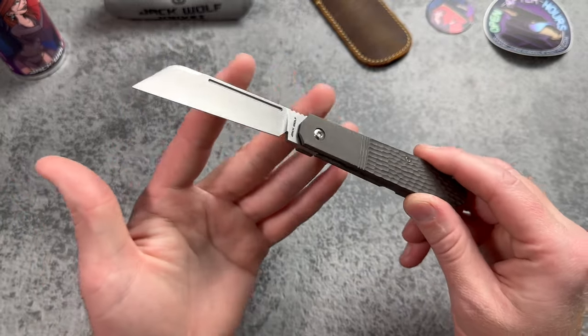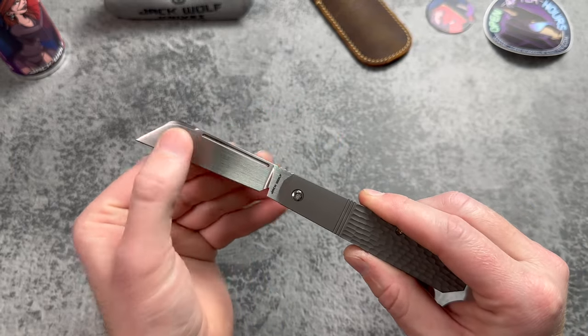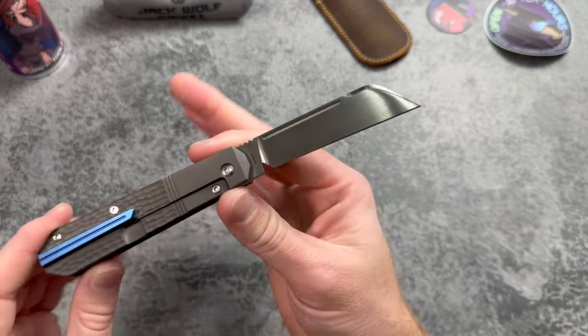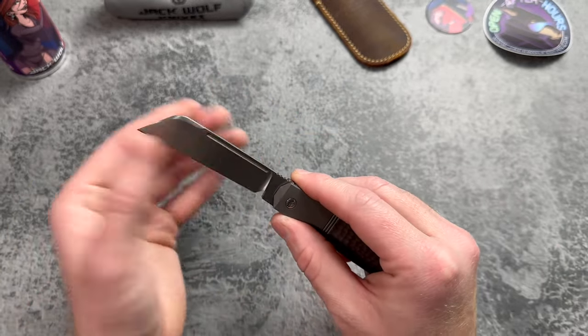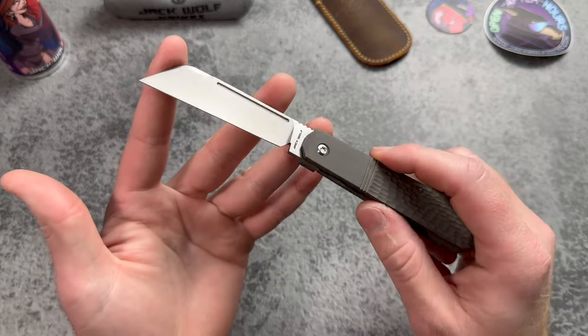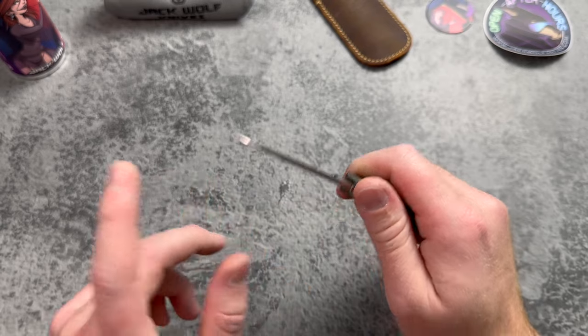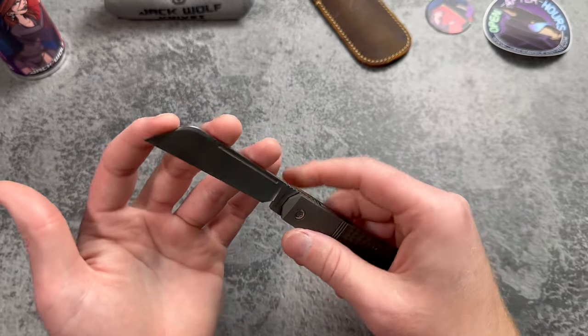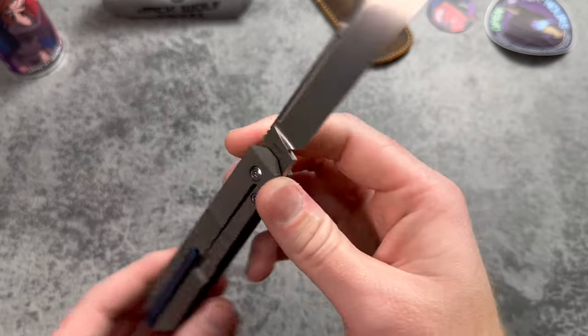This version with the jig titanium has a hand satin finish. One thing I like about the hand satin is it doesn't pick up prints as easily — not a big deal, it's a tool, but it makes it a lot easier to film. Sheep's foot blade — I really dig this blade shape. It's going to be so nice for utility cuts and precision cuts. Hollow grind of course, and a nice looking swedge on there too.